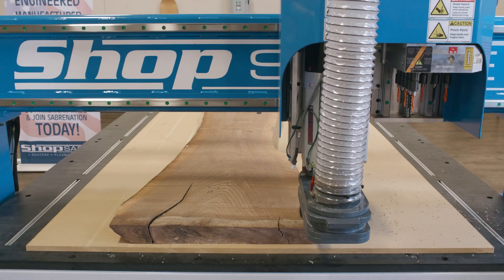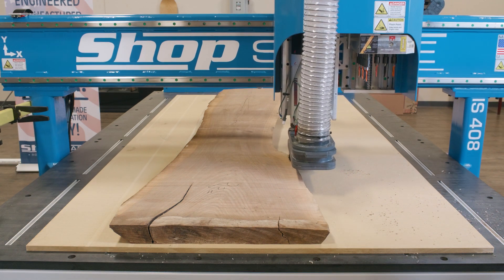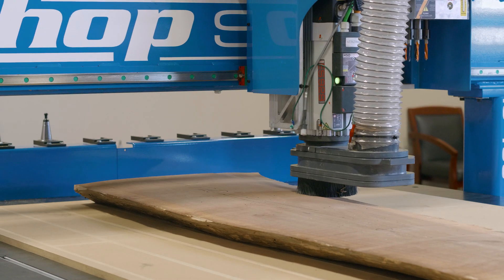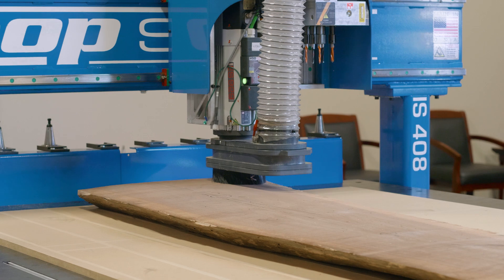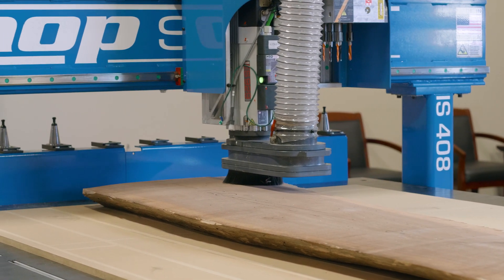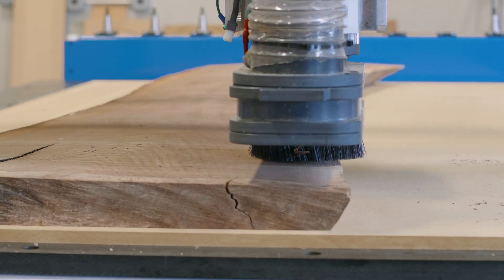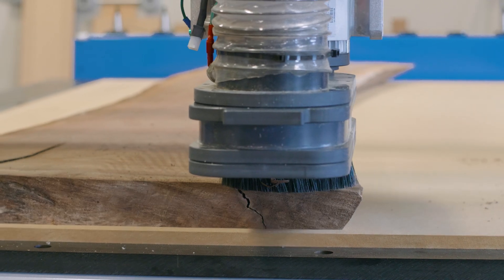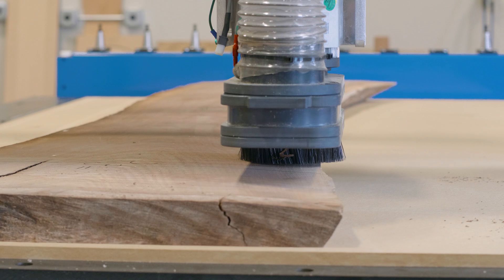Now we need to remove the slab from the table and add the MDF spoilboard to the vacuum table. Place the newly machined surface on top of the spoilboard and turn on the vacuum pump. The Becker pumps work best for this application. Vacuum should hold the slab in place. Using the highest point on the slab, we want to take off about an eighth of an inch per pass until the surface is cleaned up and the desired final thickness is achieved.